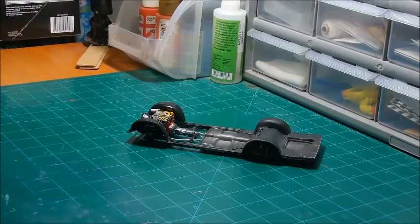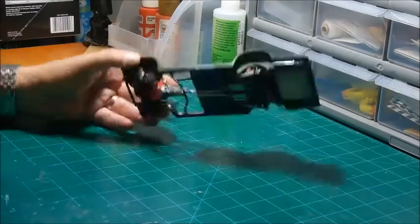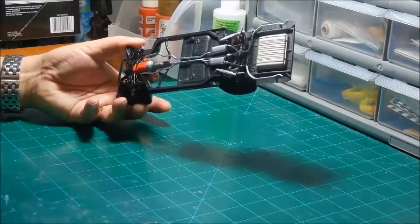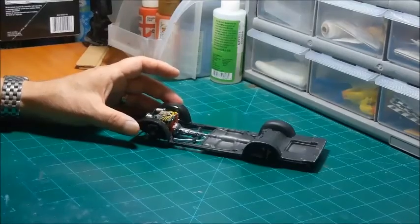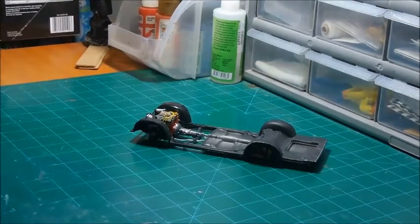Welcome back to an update on the 65 Chevy Impala by Revell, a Foos Edition that I'm doing as a tribute build to my wife. Just a quick update — I have everything ready to go. I have the engine in, front and rear suspension in, exhaust in. Everything's painted and ready to go. Interior's done. I worked two days on the interior. Just waiting on the body to gas out.